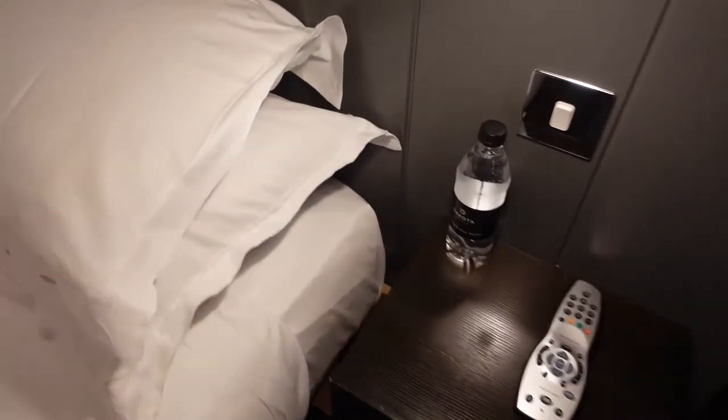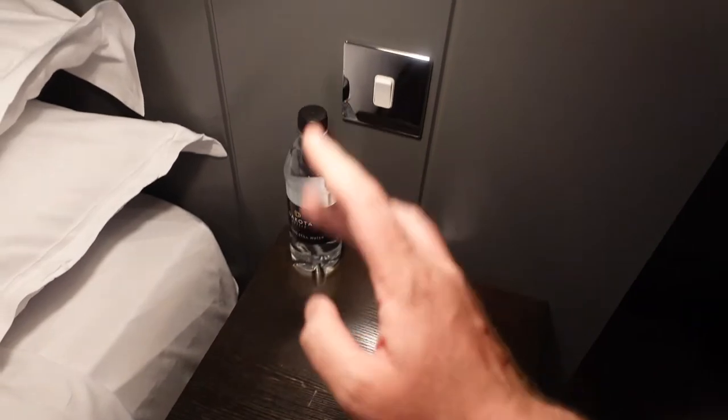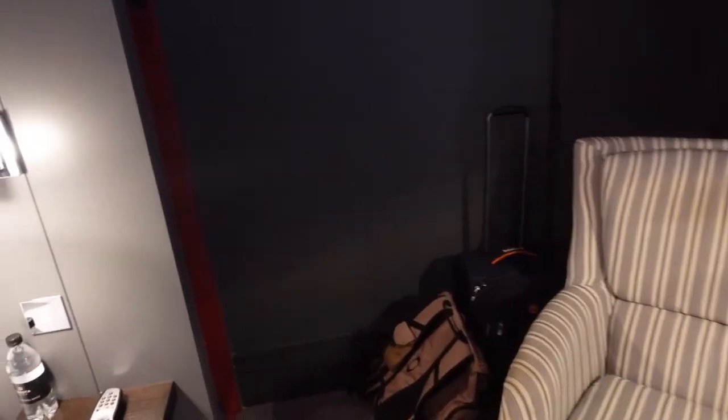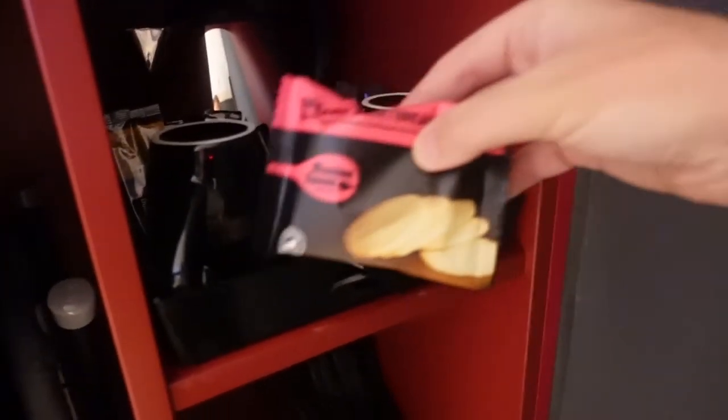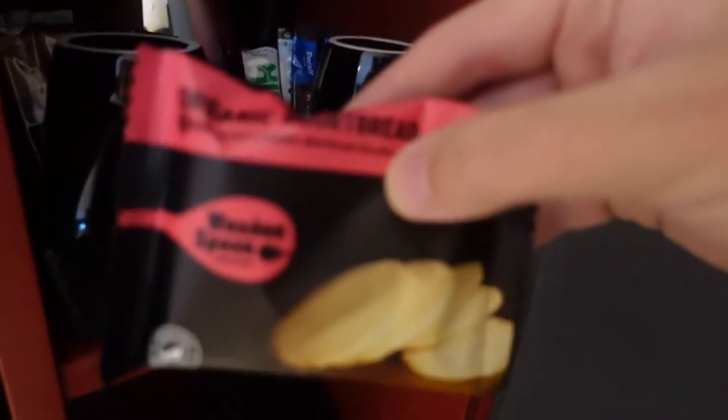On the other side of the bed there's still water this time, a switch for the light, and a remote control for the TV — a decent, nice modern TV. There's a little shelf here to put some things. In here we have proper mugs, some coffees, milks, a kettle, and complimentary shortbread. That looks nice.